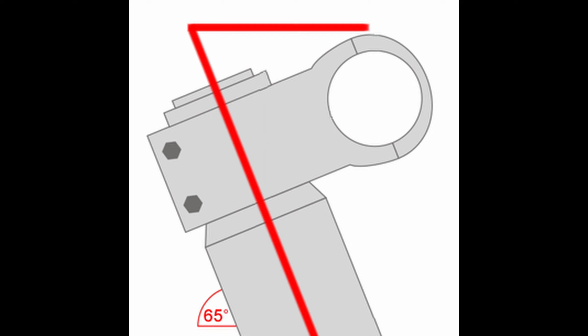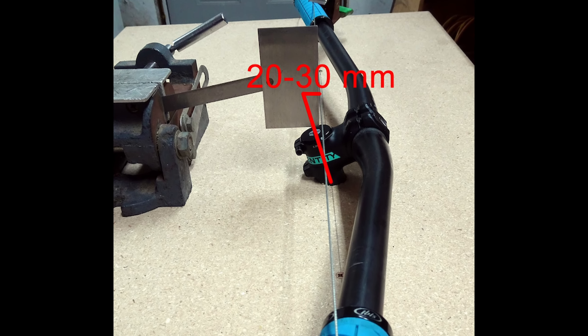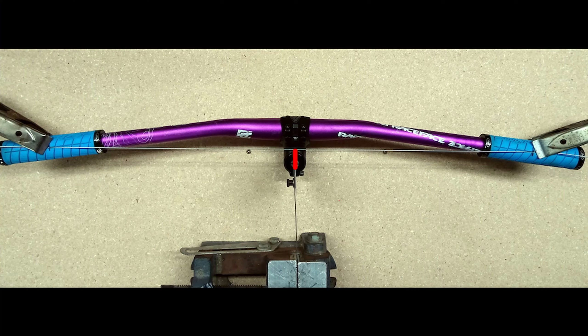It even depends a bit on your head tube angle. What you're going to want to do is get a stem that places your hands 20 to 30 millimeters ahead of your steer tube axis. This will give you a good combination of steering, handling, and stability.